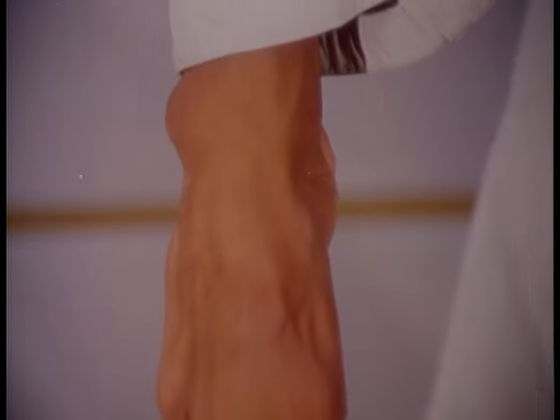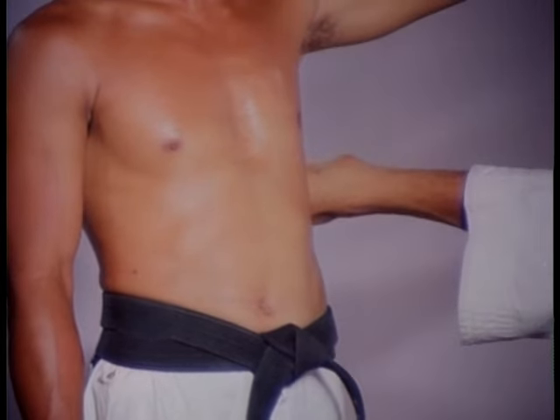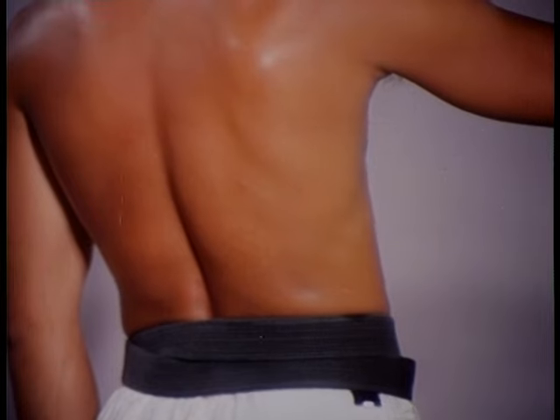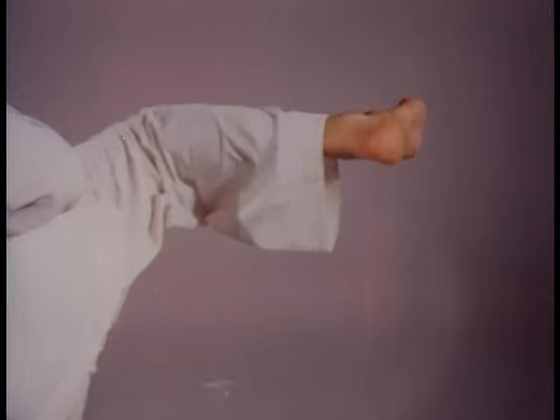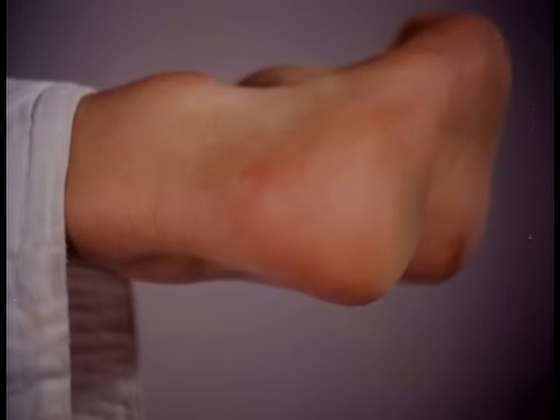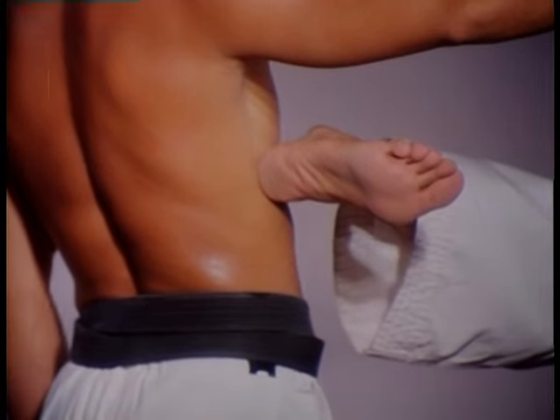The second weapon is the instep. At the point of contact, the toes are held extended and there is tension felt in the Achilles tendon. The back of the heel is the third weapon. To be used effectively, the foot must be held in this position.